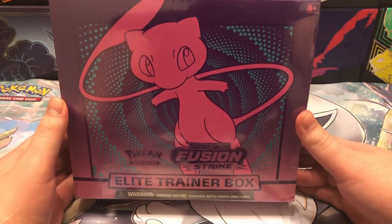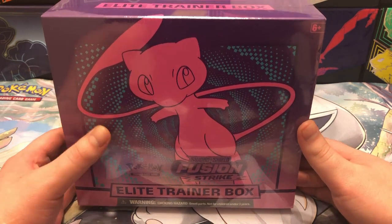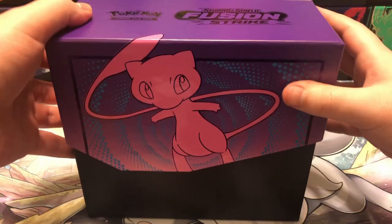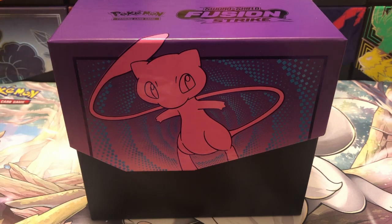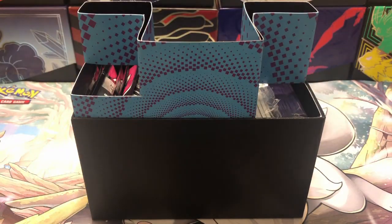Welcome back to another video, PokeExode here, and today we're going to be opening up a Fusion Strike Elite Trainer Box. Let's get right into it. I got the plastic up, and surprisingly enough I actually have not opened an ETB of this individually. So since I haven't opened one personally or on the channel, I'm just going to go through all the stuff — for me personally, as I've never actually got to see what is included in the Fusion Strike ETB.